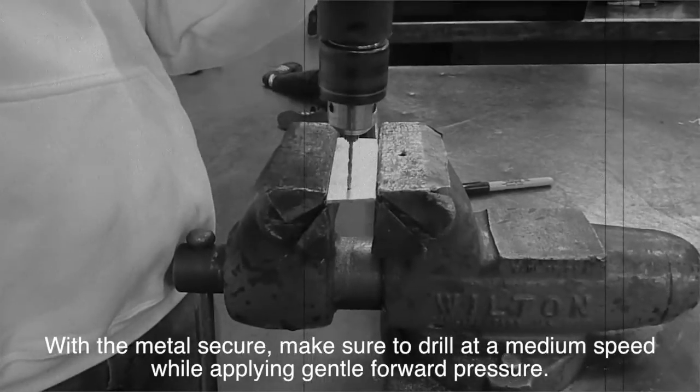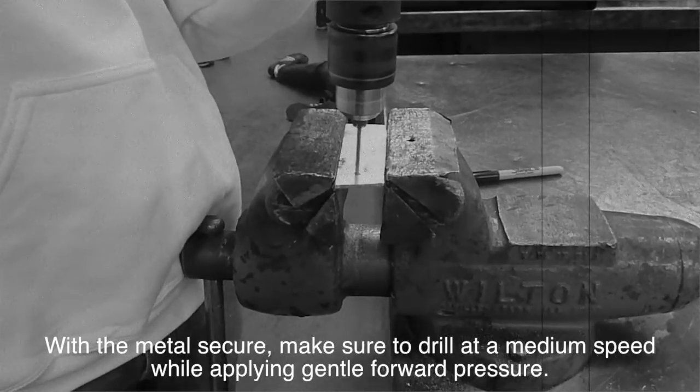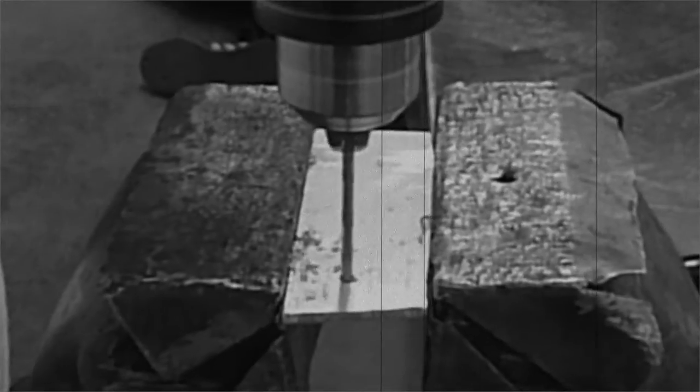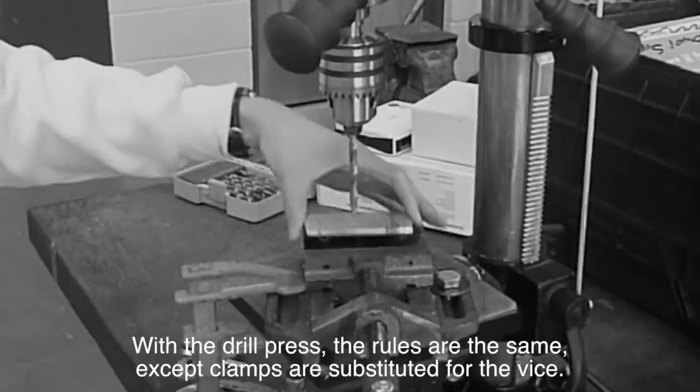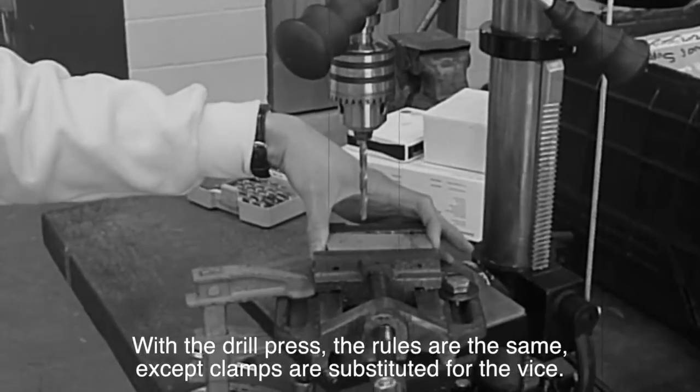With the metal secure, make sure to drill at medium speed while applying gentle forward pressure. With the drill press, the rules are the same, except the clamps are substituted for the vise.